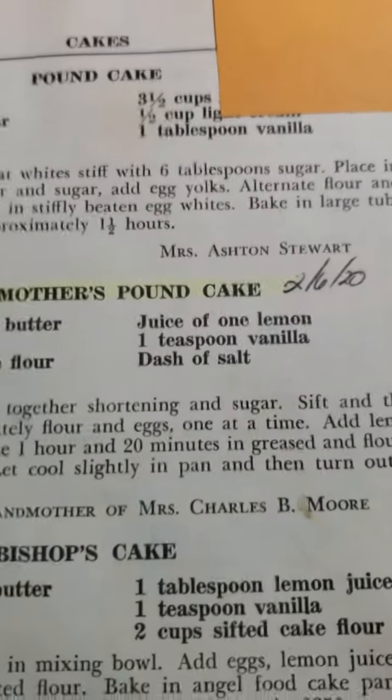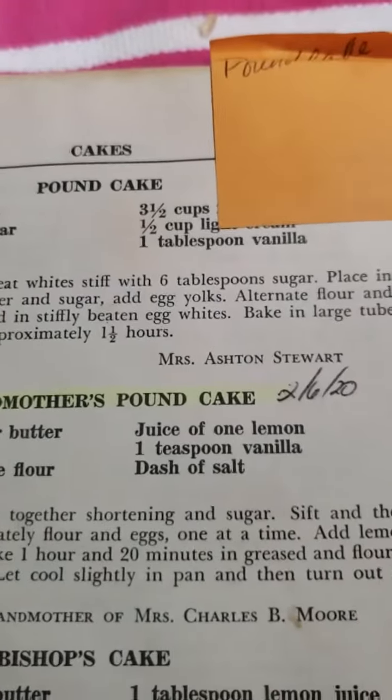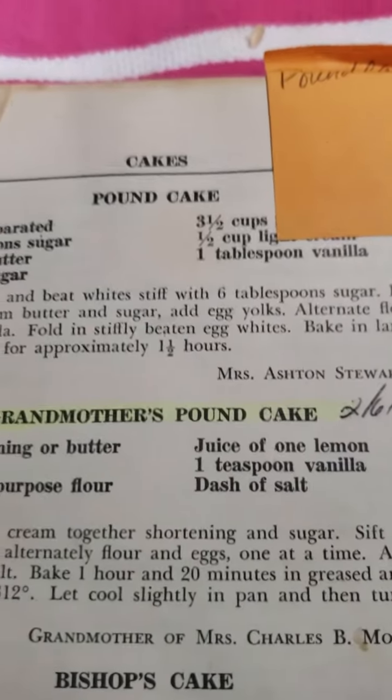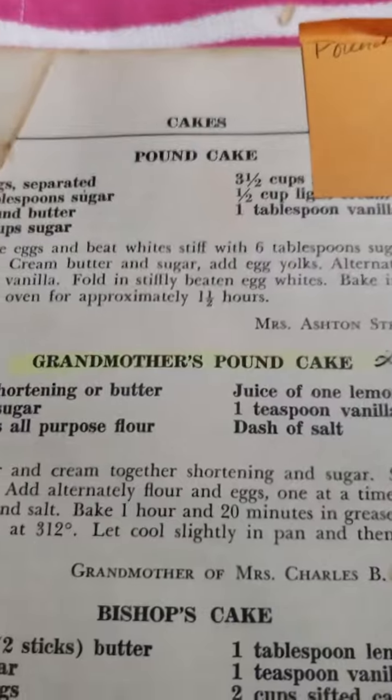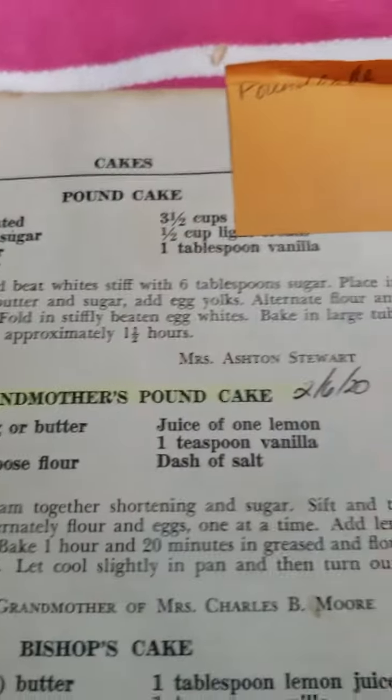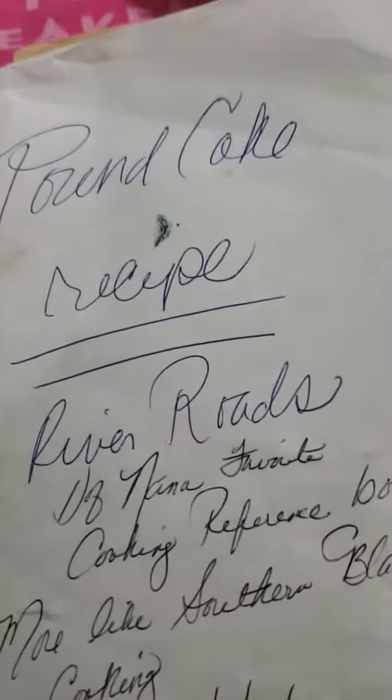This is a recipe from this particular book, so I have to give credit to Miss Charles B. More. This book was published in 1959 — I was nowhere near born in 1959 — however I love these recipes. I use the front cover to remind myself of where I got the recipe, so this would say the pound cake recipe.